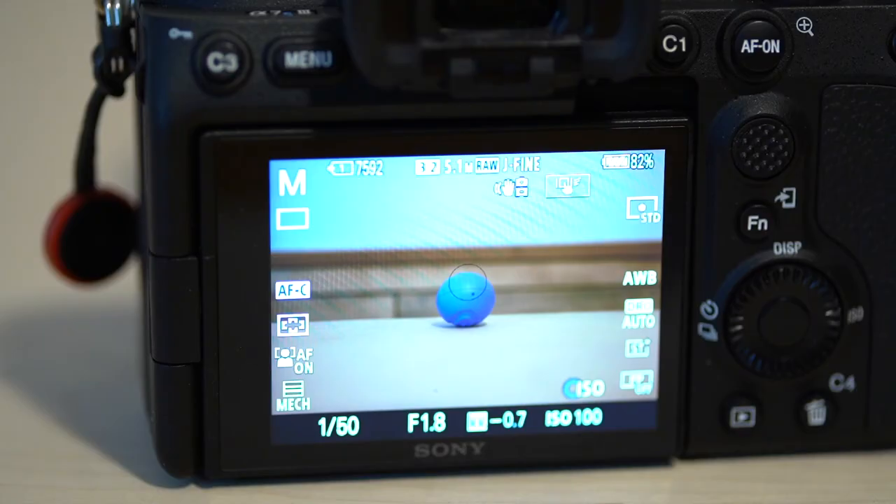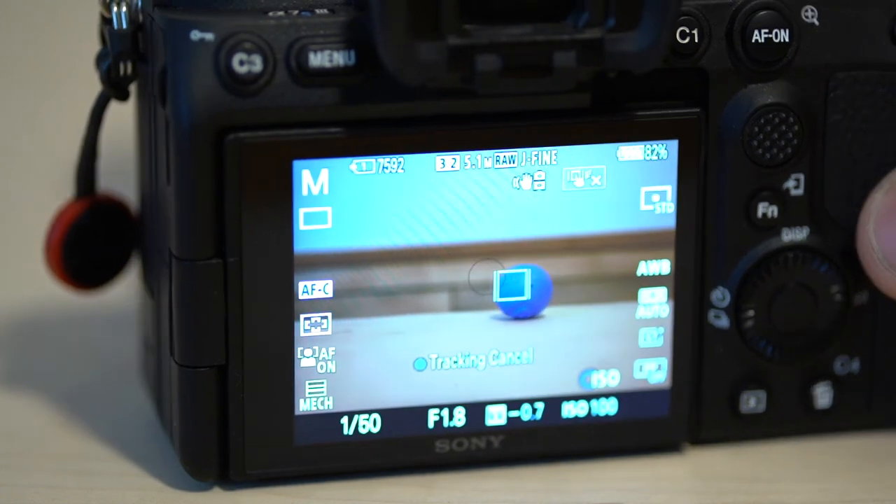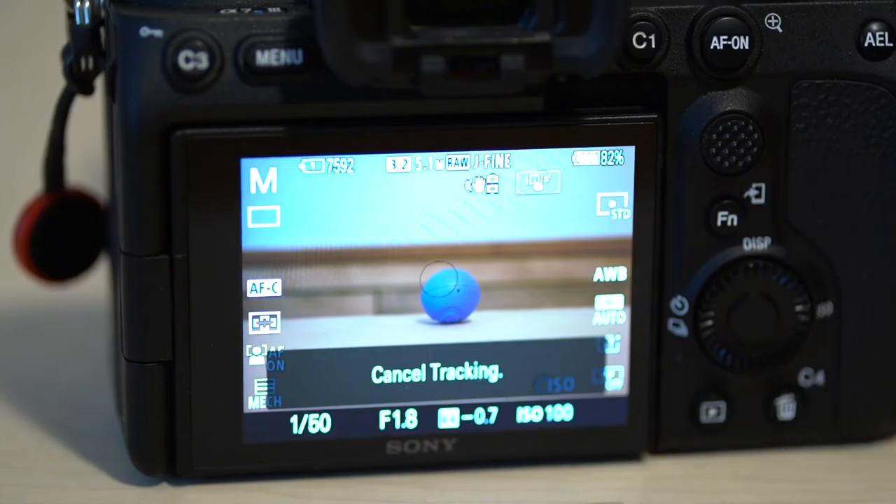And lastly, number 16, the lock-on autofocus. I think this was first introduced with the Sony a6600, but it's a super handy feature that allows you to touch the back screen and lock onto a subject even if you're moving the camera around, or even if that subject exits the frame and comes back in. It's really effective at maintaining focus.